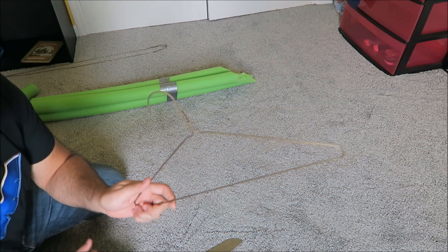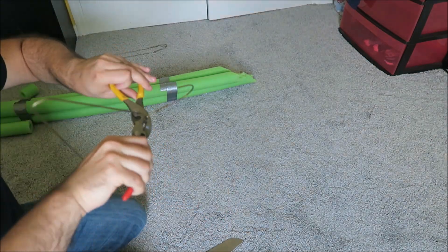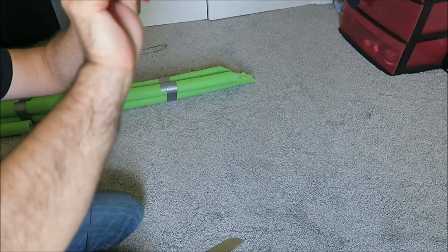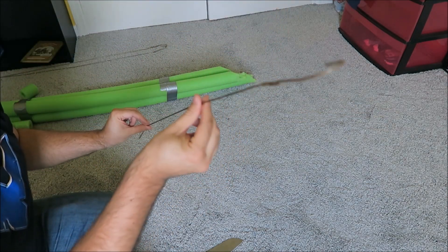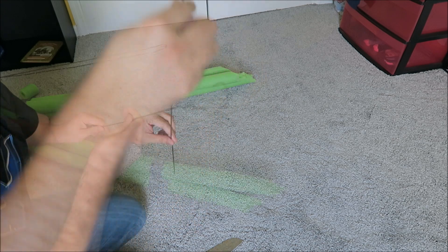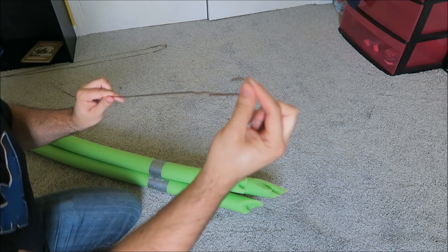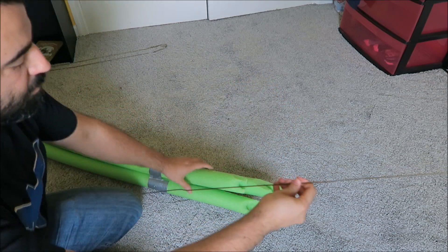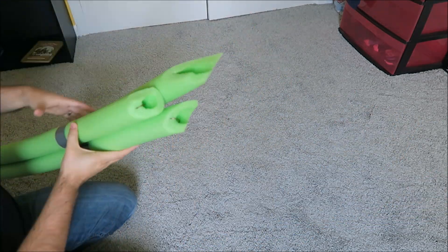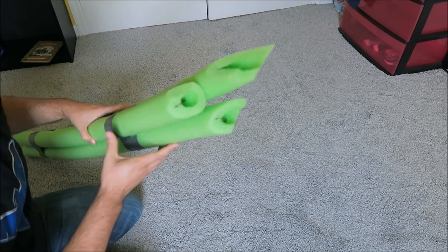Take the coat hangers, cut one end, and straighten them out. Now it's basically one long wire with one small hook at the end. Insert one of these coat hangers into each one of the pool noodles, and dig that hook right into the foam. With that wire inside, the tentacles will now be somewhat bendable and poseable.